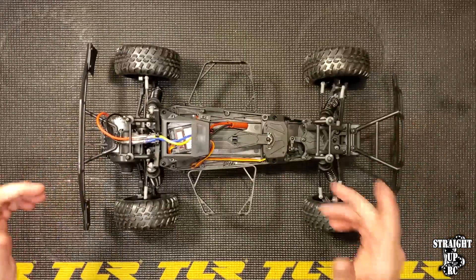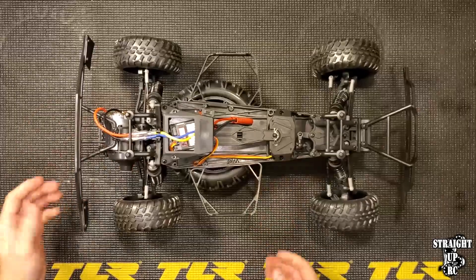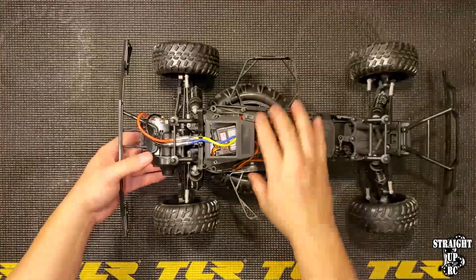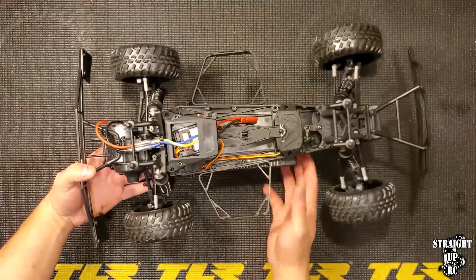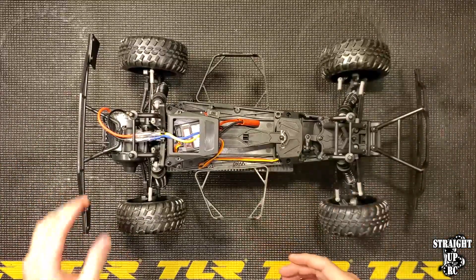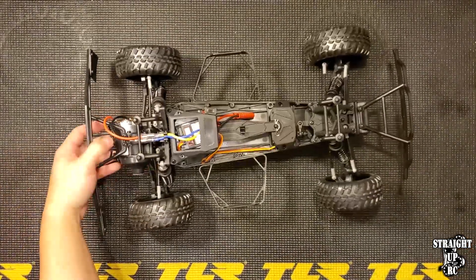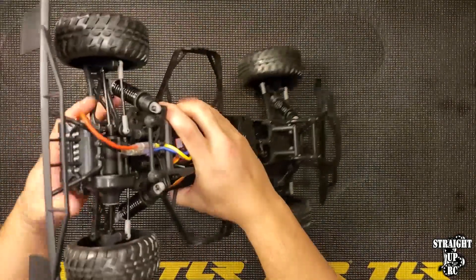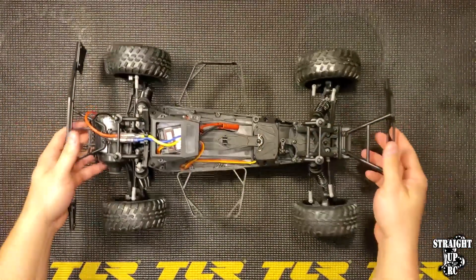You can flip the car over. Another option is to take a wheel or something and prop the vehicle up so you can test it without the wheels touching the ground. The third thing you can do is use an RC car stand and set the vehicle on it. It doesn't matter what you do as long as you get the wheels off the ground, because once connected, it's going to make the vehicle drive. You might also have a friend hold the car up while you test it — that's another option.